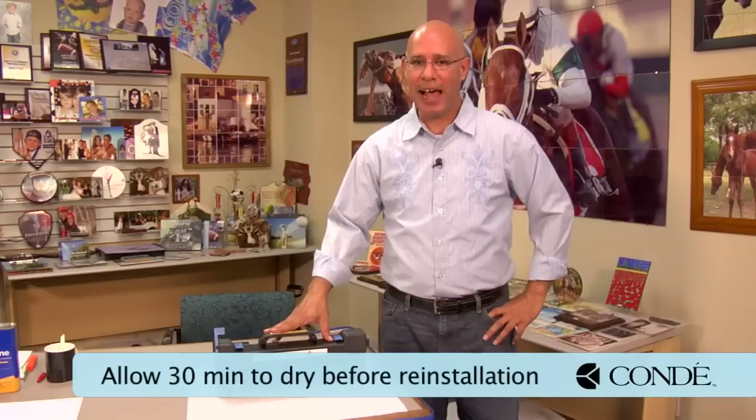Since we saw no contaminants on our sheet of paper as we passed it through the fuser assembly, it's safe to say that we can now load this fuser back into our unit and begin printing. Since we cleaned this fuser with acetone, we want to wait at least a half an hour before we reinstall our fuser assembly back inside of our printer, to make sure that all the acetone or isopropyl alcohol has evaporated from the unit.